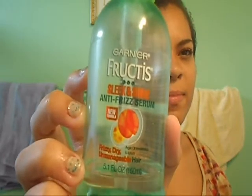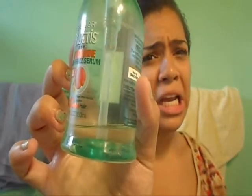Now I'm going in with my Garnier Fructis Anti-Frizz Serum — it's almost done. I'm going to take one pump of this because that's all I really need. I'm going to apply this to the top of my hair because that's where it gets frizzy, and then run whatever's left on my palms throughout the rest of my hair.